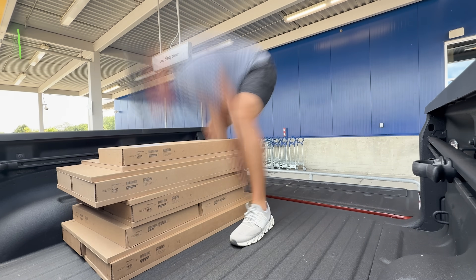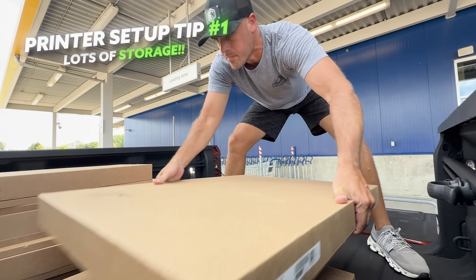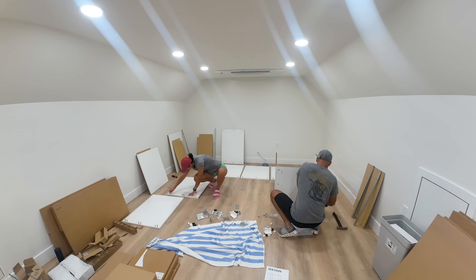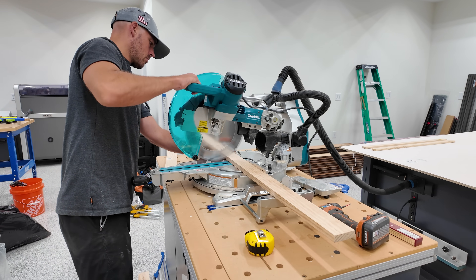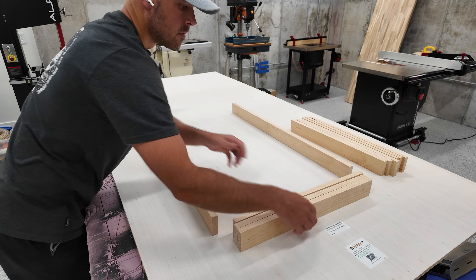The first thing any 3D printing setup should have is storage, and as much as possible. So I decided to press the easy button and pick up some cabinets to fit the space, since I'm lucky enough to have 12 feet at my disposal and I really don't want to have to build them. Of course, you don't necessarily need to go out and buy cabinets — you could just use an old desk, maybe park a rolling drawer cabinet underneath, or just go for some simple shelves.